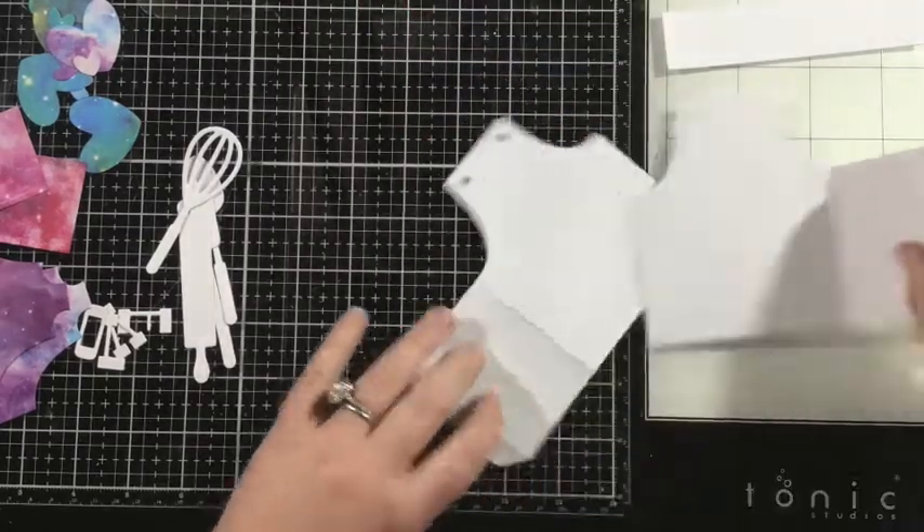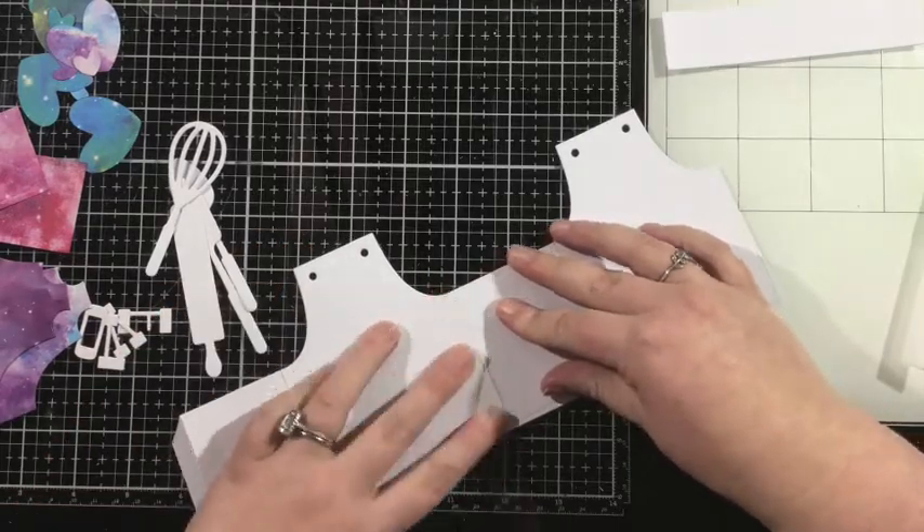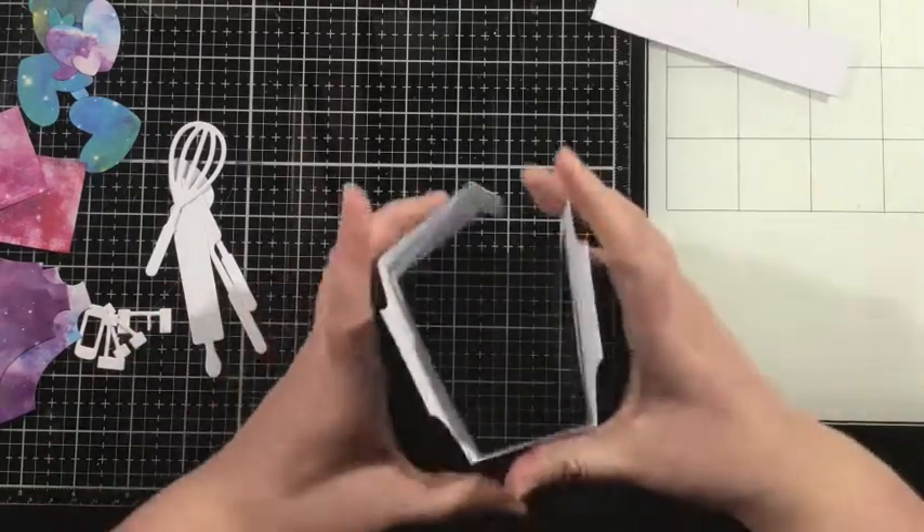I'm going to add some double-sided adhesive on that little flap and just adhere the two pieces together so you have one long piece.